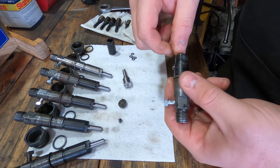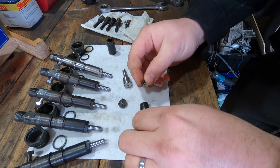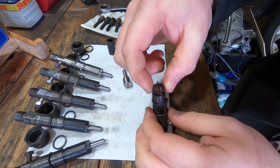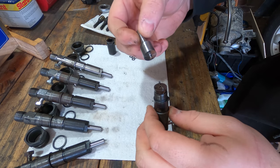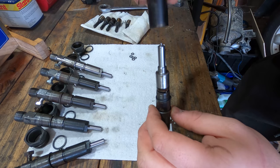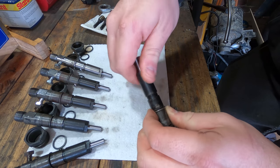The injectors are put back together with the new shims installed as well as new nozzles. These are Power Driven Diesel 5 by 12 thou nozzles, so they flow more diesel than the factory ones. There are different nozzle types — these are sack nozzles. I don't really know much of the difference, but they apparently are noisier and should do the job just fine.